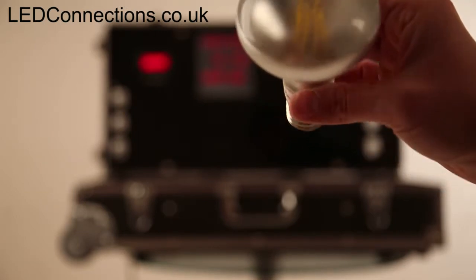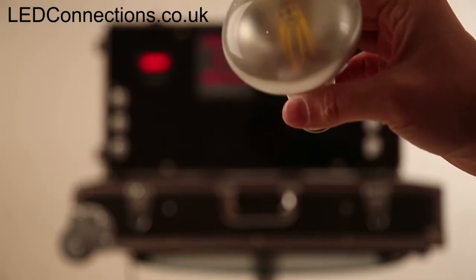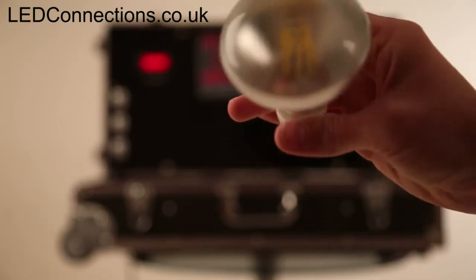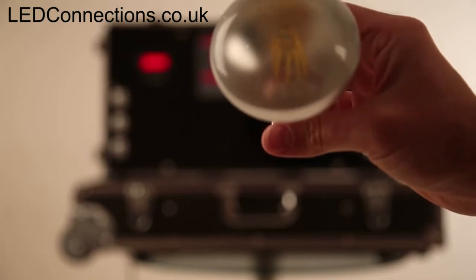Hugely bright, very little power consumption by comparison, and aesthetically almost identical to look at as the old style incandescents that they replace.